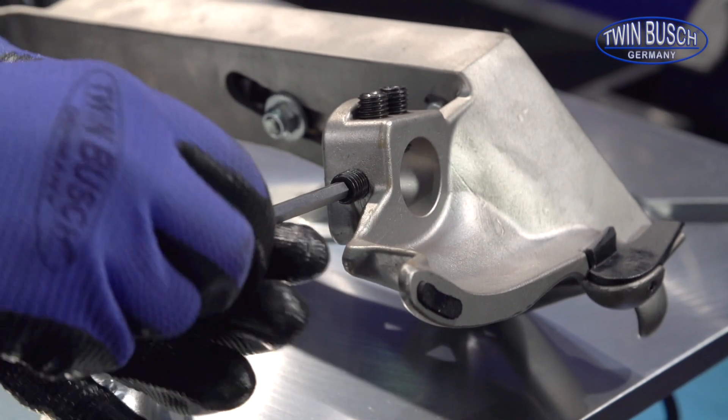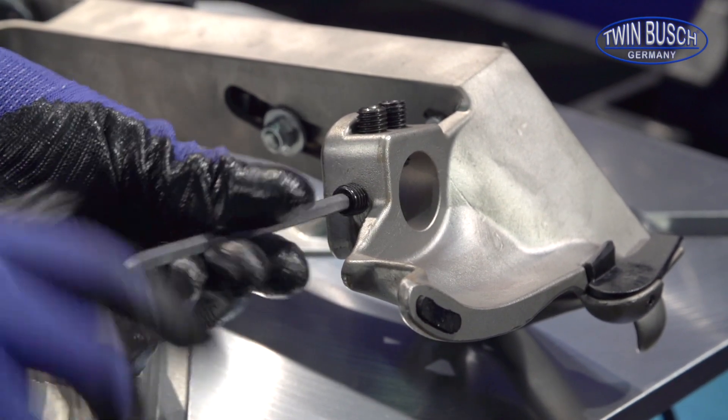Both long headless screws go in the side by side holes, and the short screw on the side.